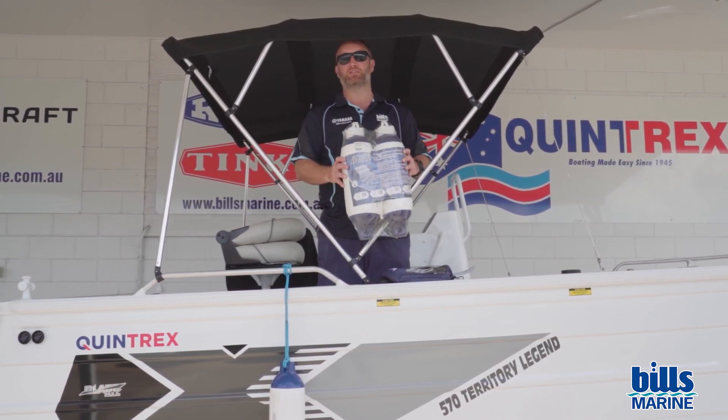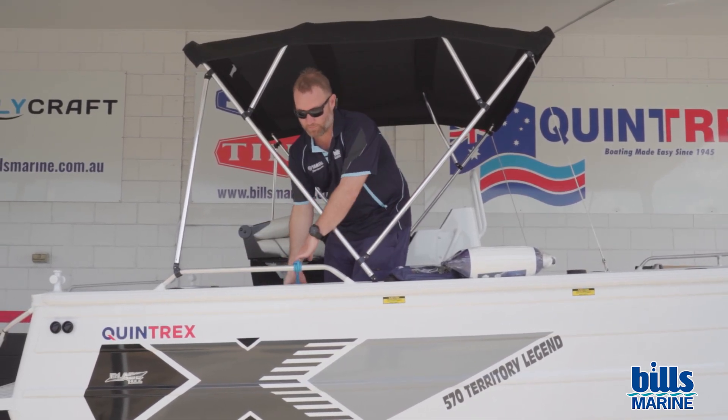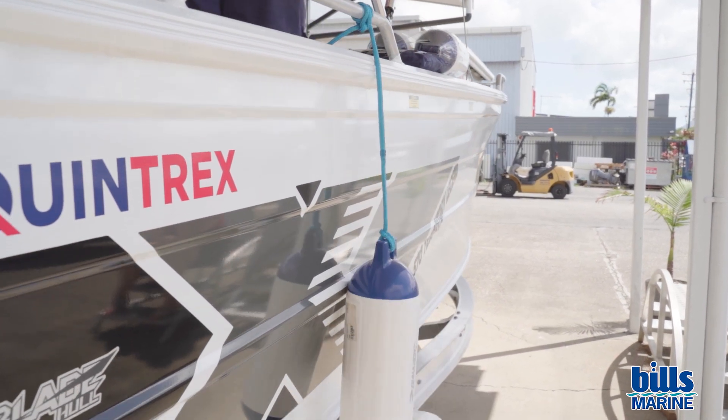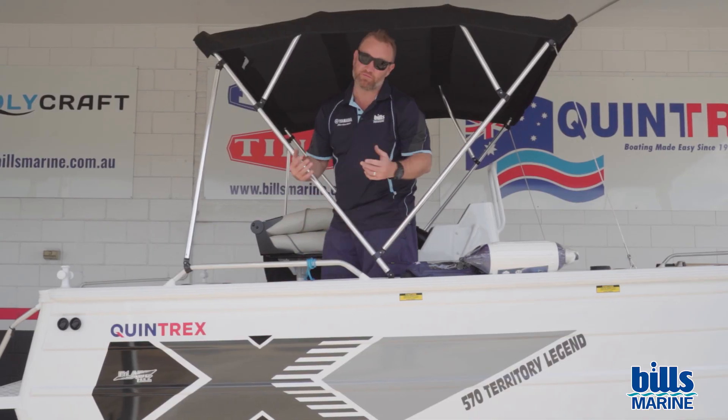They do a bunch of sizes for different vessels, so you can have these prepped, already tied off on the boat, and then just drop them over the side when you're ready to launch and retrieve — it protects your boat really easy. Pull them back in when you're done, and you can take off — it's all simple.